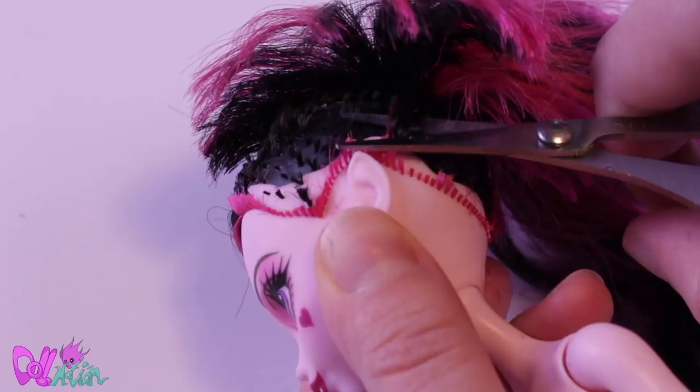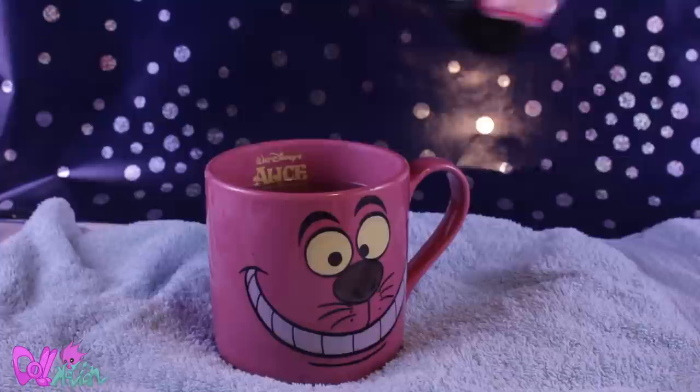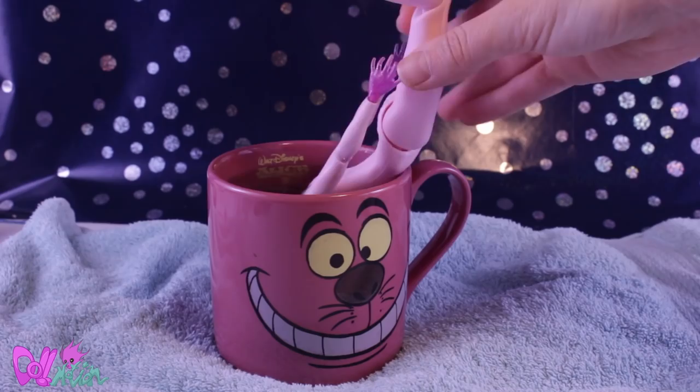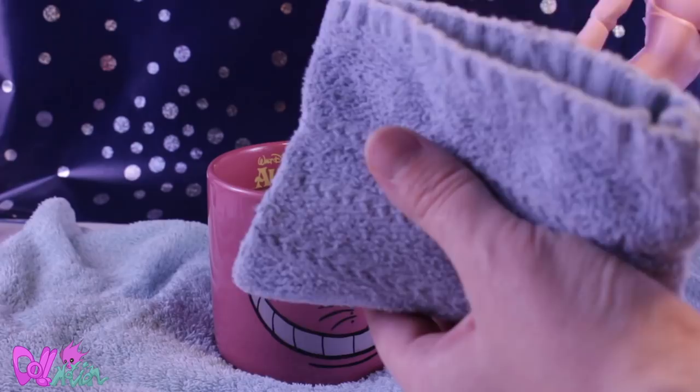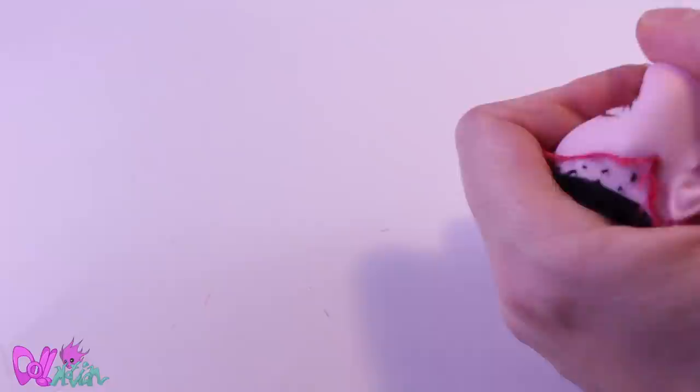To remove Draculaura's hair, I first cut her hair as close to her head as possible. Then I fill my favorite mug with hot water and dunk the doll in it. I leave it to soak for a few minutes. This makes the vinyl of the head soft and easy to remove from the neck peg without breaking it — because believe me, you don't want that. Now I can go in with tweezers and remove the remaining hairs from the inside. All clean.